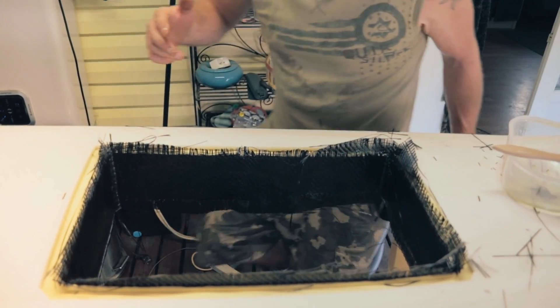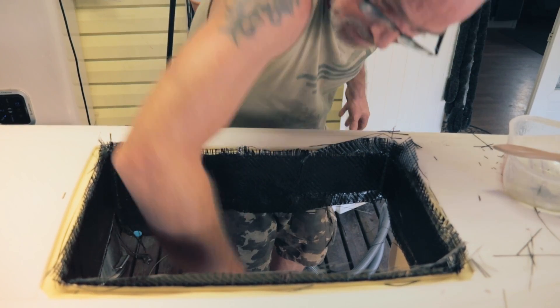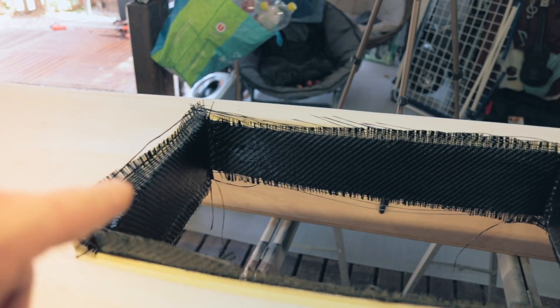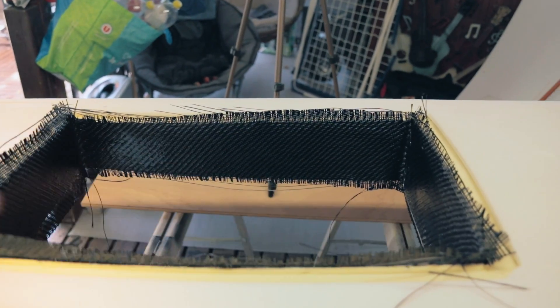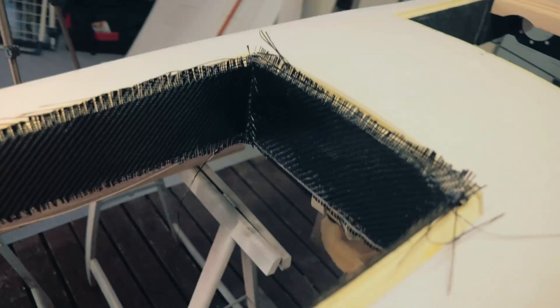I'll keep poking around here. Trim it up a little bit — all these stragglers here before it dries, because they'll be stuck in otherwise. And I'll be back after. Get yourself a few bottles of acetone when you're doing resin work, because you're going to need it cleaning your hands, cleaning the scissors, cleaning general everything.